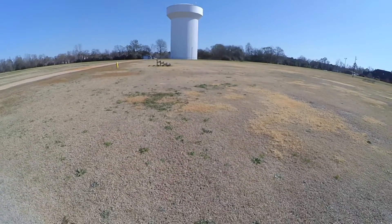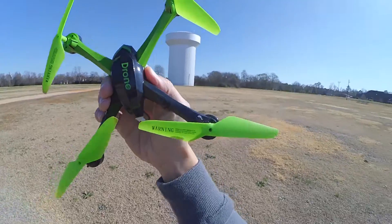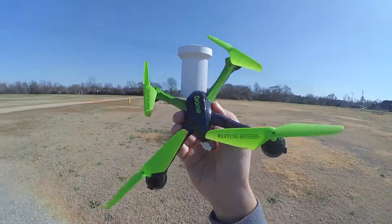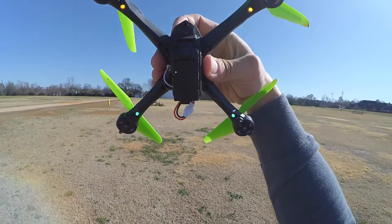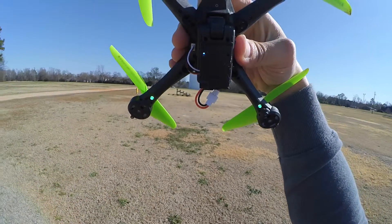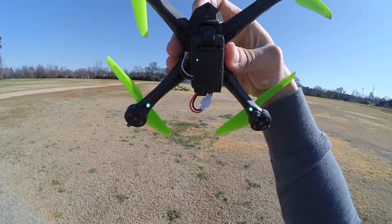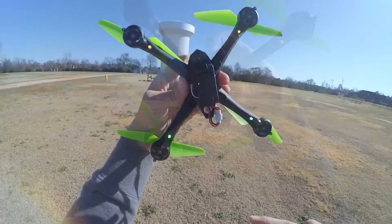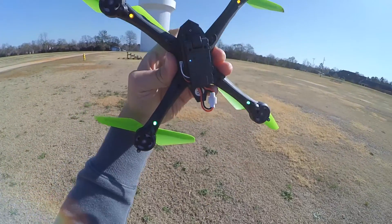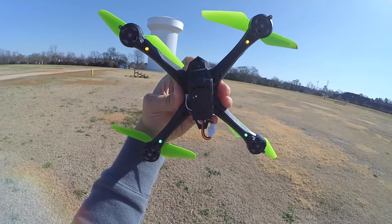I'm going to get some more video with the JJRC H98 and just fly it around this field. I'll go ahead and start the video. There's a little red light on there — I'm not sure if you're going to be able to see it — but when video starts, the red light stays solid. For pictures, it's just one blink. So now I'm going to start recording the video. Okay, so now it should be recording. We're good to go.